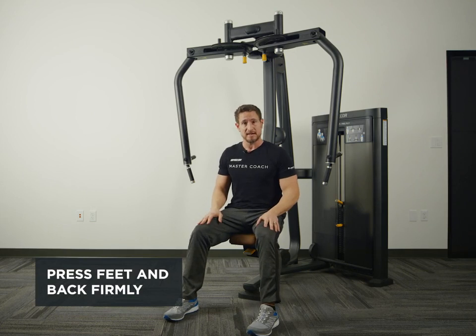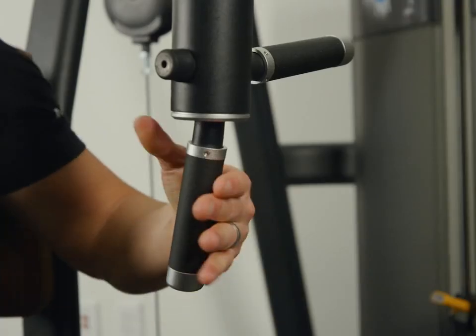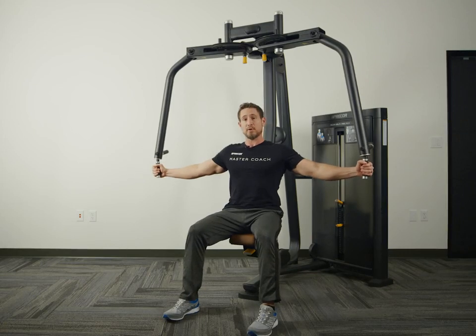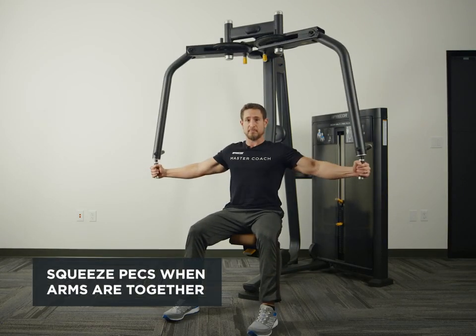I'm going to brace by pressing my feet into the floor and my lower back against the pad. I'm going to grab the handles. From here I'm bringing my hands together, squeezing the pecs in the final position.